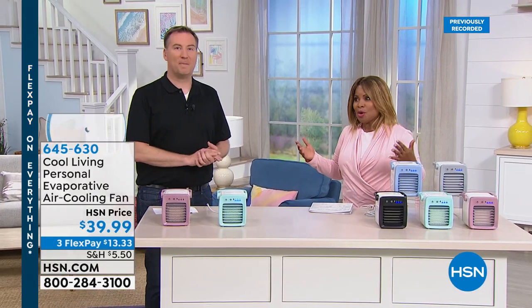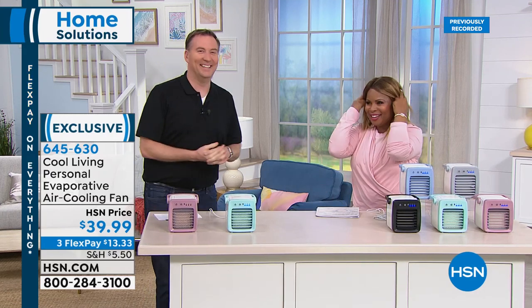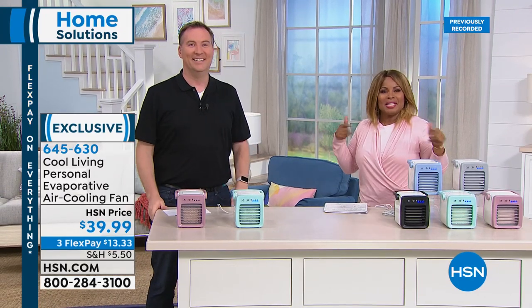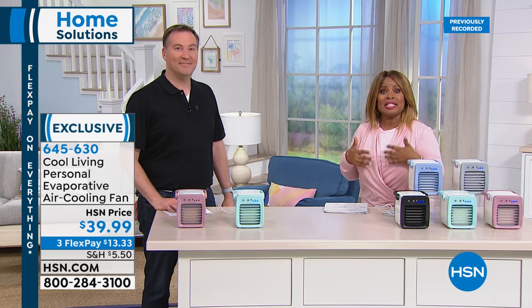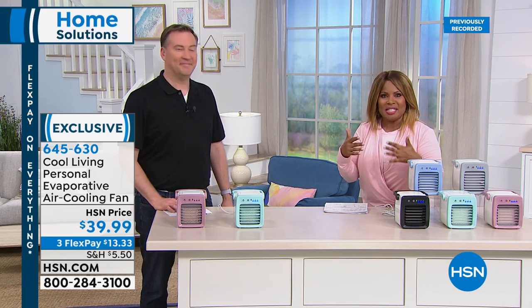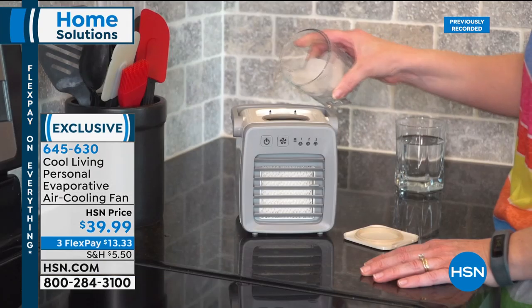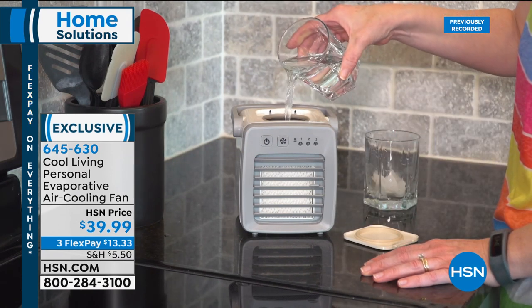Beautiful walkway, driveway, and deck uplighting. Choose stainless steel, bronze, or black — a set of 10 for $39.99. Joe Harrison is joining us now — one of our electronics experts, a great husband and wonderful dad — bringing us a great solution to stay cool this summer. Many of us have dined at restaurants with outdoor misters that cool the temperature around you 10 to 30 degrees. These personal evaporative air coolers do the exact same thing.